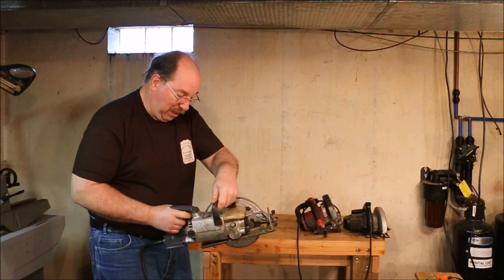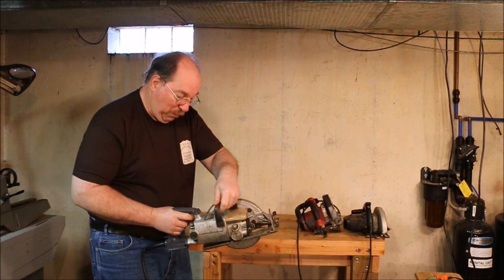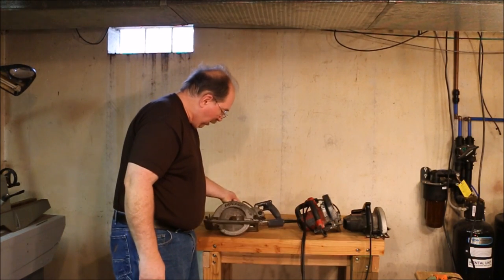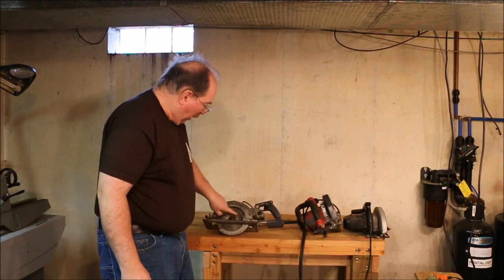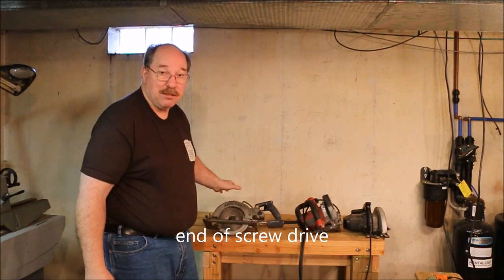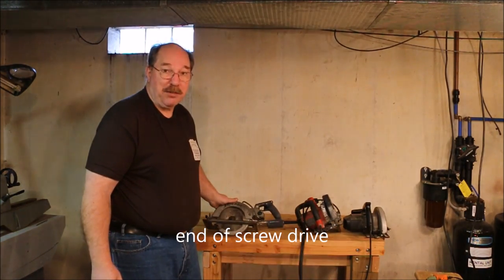This is a Skill Model 77, 7¼ inch worm drive saw with ball bearings. They no longer sell parts for these, so on the main crank, when the main gear finally goes, this one's toast — unless I make a new gear for it.